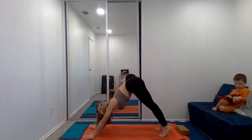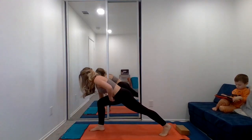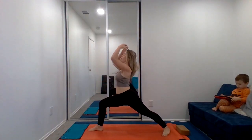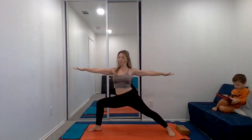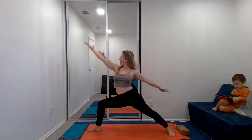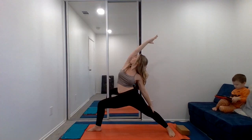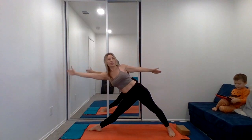Okay, now we're going to add on. Let's step the right foot forward to our warrior one. Spin the back heel down, bring those arms up. And we'll open to our warrior two — sink into that right knee, gaze forward. Let's reverse our warrior, and we'll come back to warrior two. Let's straighten the right leg, reach through those right fingers — triangle.